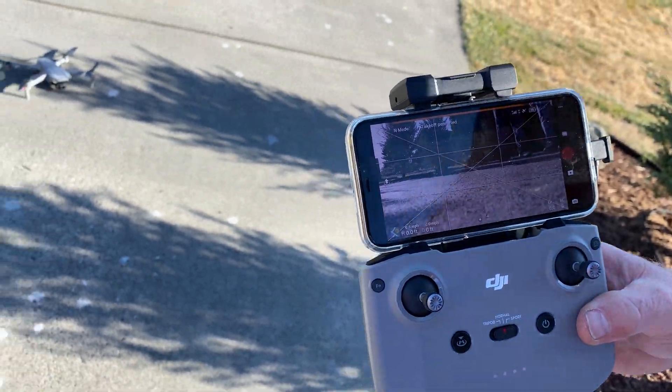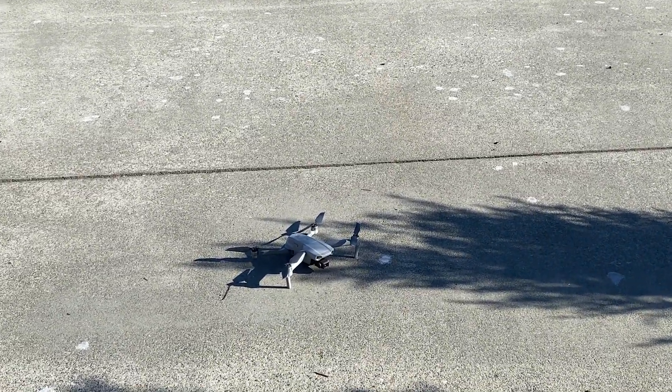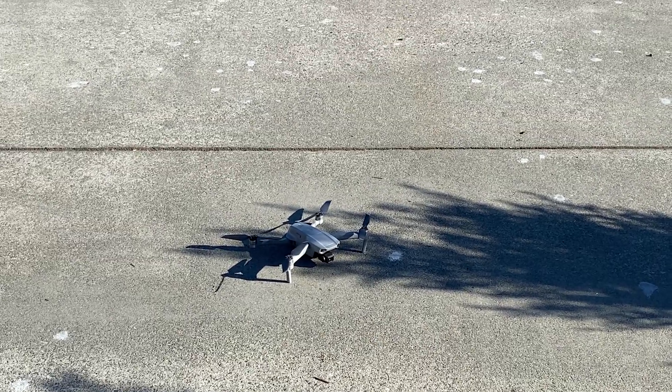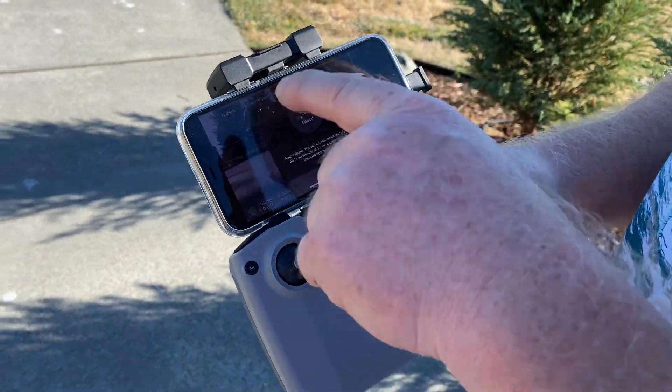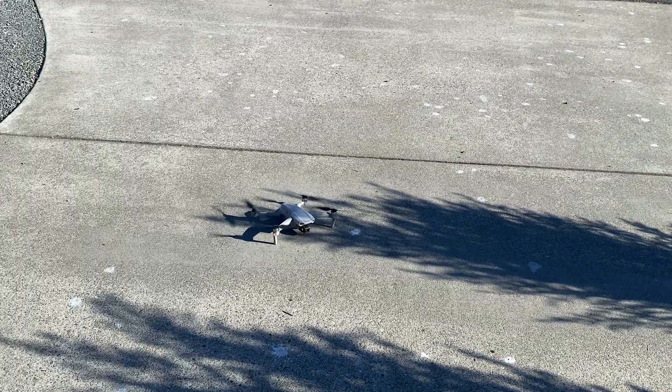It's sensed where the takeoff point is, so when I hit return home it'll come back and land within 20 inches of where it took off from. You know the panic button? Return home — hit this one for return, for land, for taking off. I press and hold until it's green and it should go up a couple of feet.